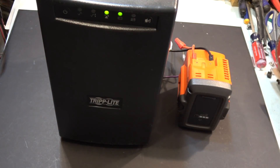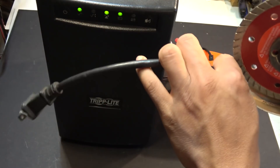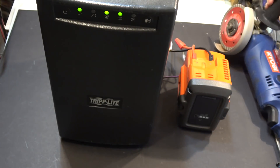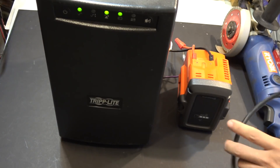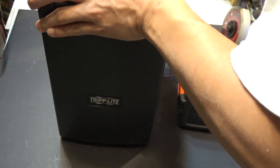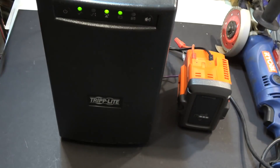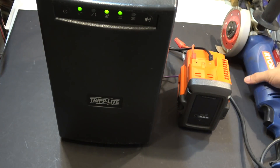Now let's test to see if it works. I've got my Ryobi tool here and it's an AC tool. I'm just going to plug it into the back of the UPS. By the way, this UPS is a thousand watts, so it should be able to run this tool.